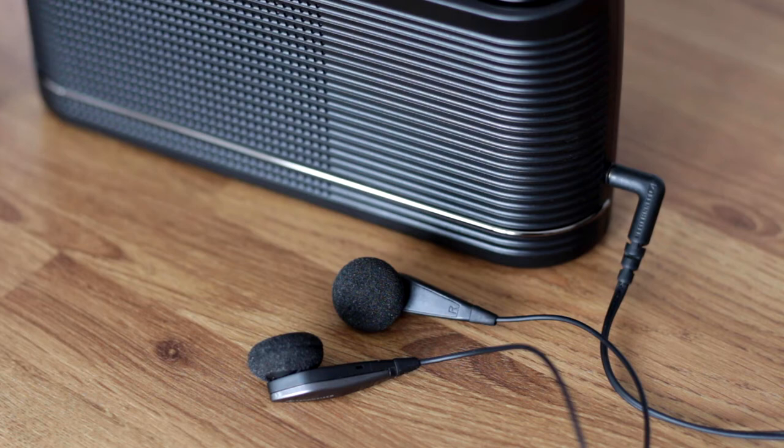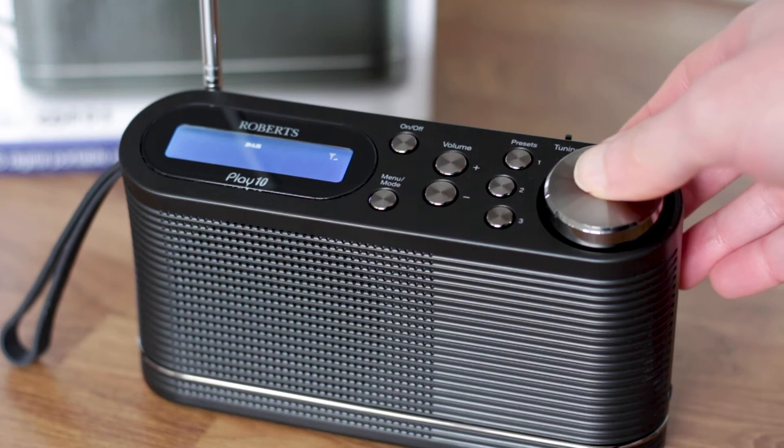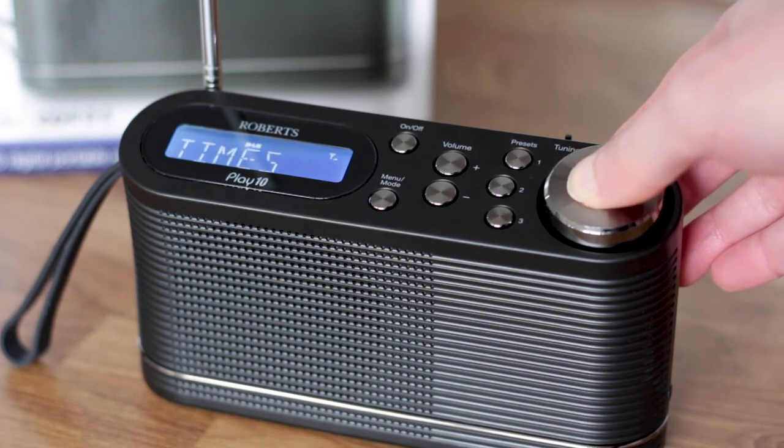...the drums are clear and obviously in stereo. The same song on Heart 70s on the Roberts Play 10 sounds quite dull in comparison, with any stereo image quite difficult to hear.